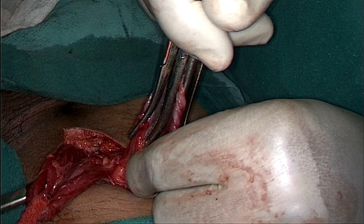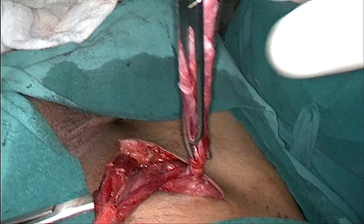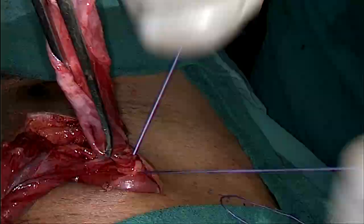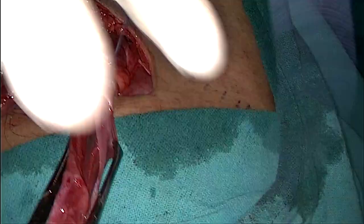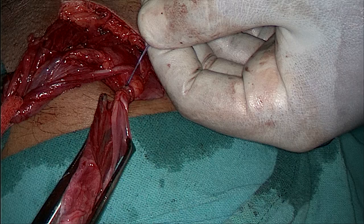Always be sure that there is no omentum or bowel just before you start the transfixation of the sac. As you can see I am rotating the sac and start transfixing it with Vicryl 2-0 — you can use Vicryl 1-0 or any other PDS. Try to avoid using catgut as the half-life of catgut is very short. And there goes the sac.